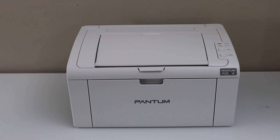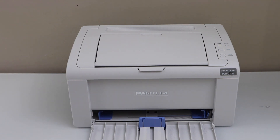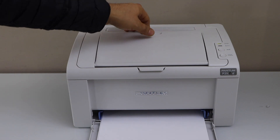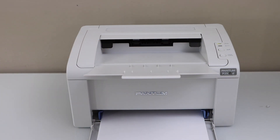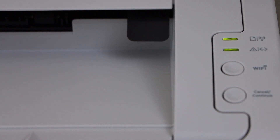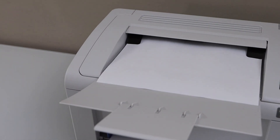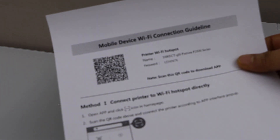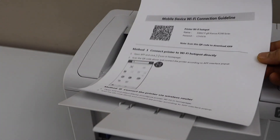First we have to print the printer details. So load the paper, adjust the size, go to the printer control panel, click on the wifi button, and the printer will print a page. This is the mobile device wifi connection guideline, and we need this page for the connection setup.